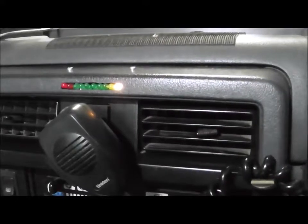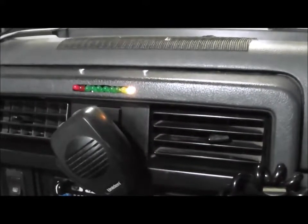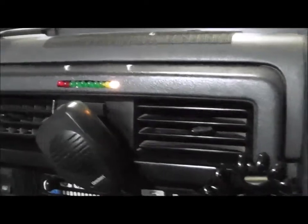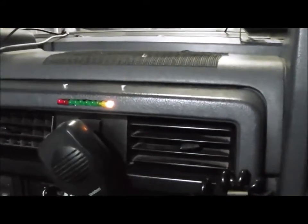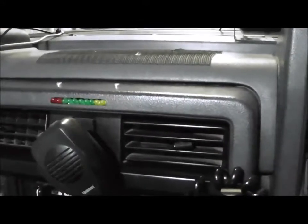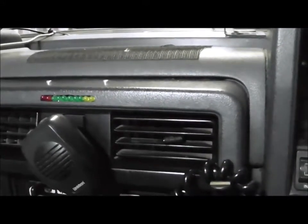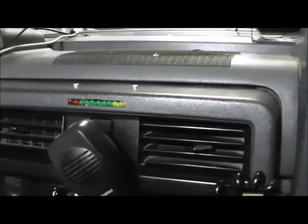Do not freak out if you're going down a hill and you see these sensors read nothing — that's quite normal on deceleration and heavy braking. This car will do it on both fuels. The best way to switch back to petrol on idle is to put the system into the neutral position, wait till it nearly goes out, and then put it on petrol.